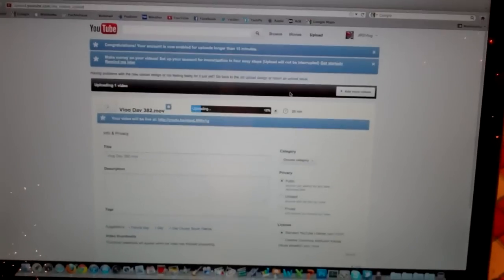It's that part of the day again — 2:33 AM, uploading yesterday's vlog. Welcome to today's. So today's Friday, December 30th, second to the last day of 2011.